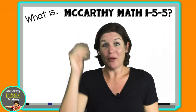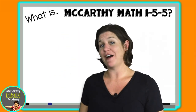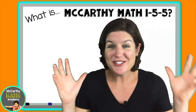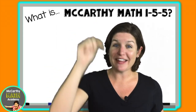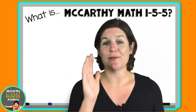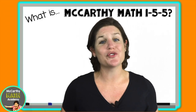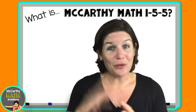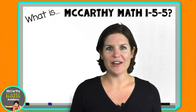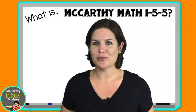That's it — that's a quick introduction to McCarthy Math 155. Are you ready to transform your math instruction this year? Go ahead and click the link below to get more information. I am so excited to support you and to be a part of you and your students' lives this year. Together we are going to give them an incredible experience.